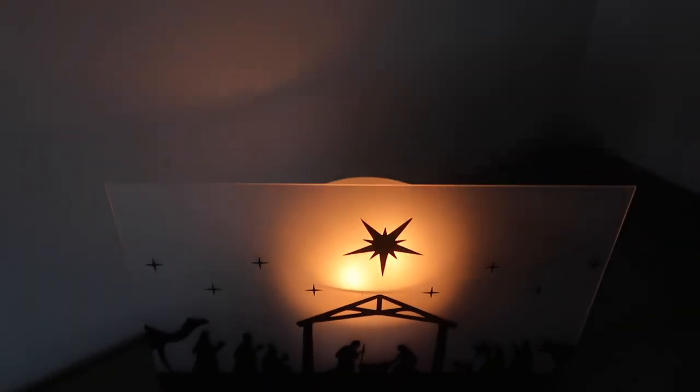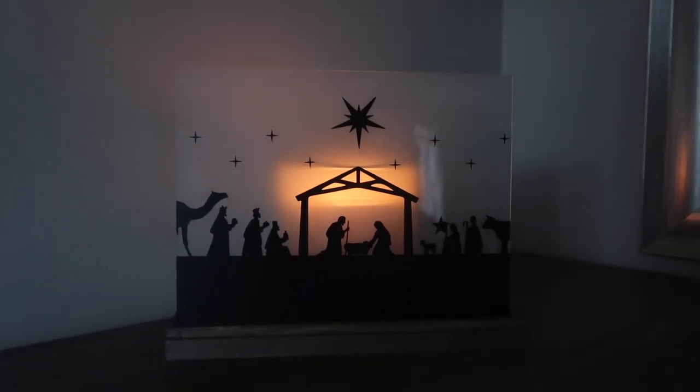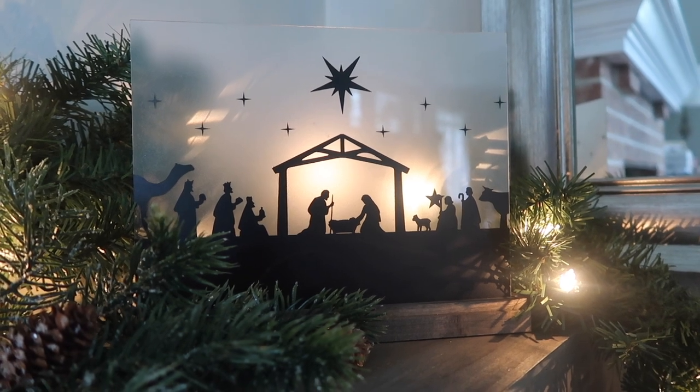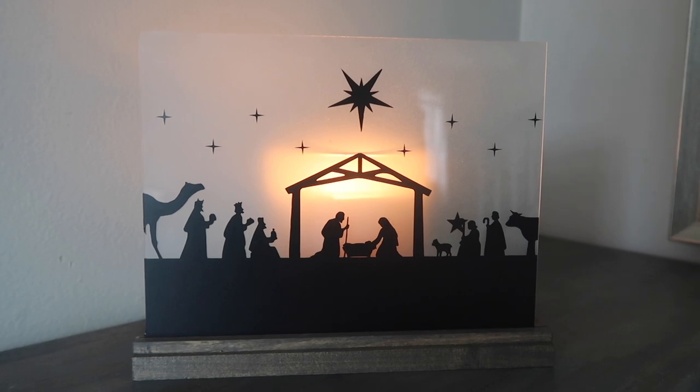With that back ledge you can put whatever you want on there — flameless candles or, like I did here, a real candle. The glow is awesome, and I also love lit garlands for Christmas time, so it works with both a candle as well as a lit garland.